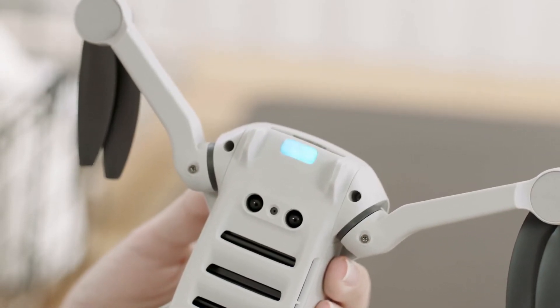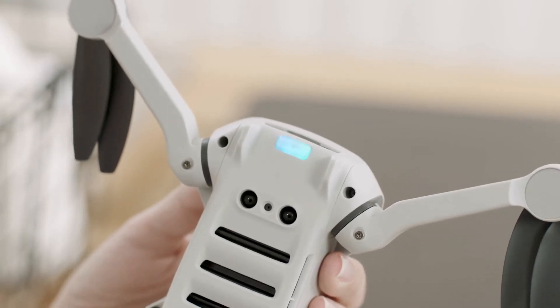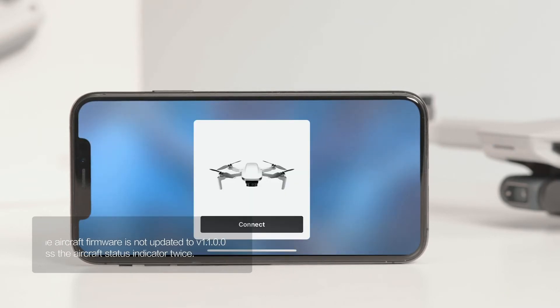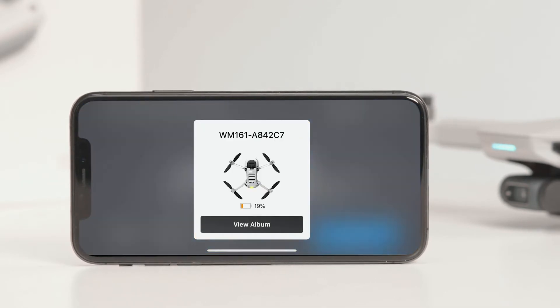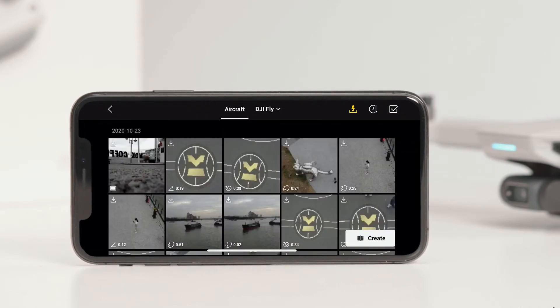The front LED will slowly blink blue before pulsing blue once mode switching is successful. Make sure Bluetooth and Wi-Fi are enabled on your mobile device — a prompt will automatically appear to connect the aircraft. Tap Connect once successfully connected. Note that when connecting a mobile device to the aircraft for the first time, you need to press the quick transfer button to confirm.